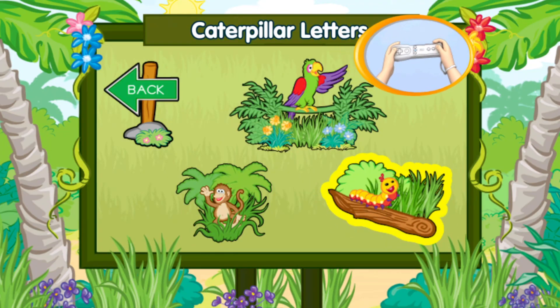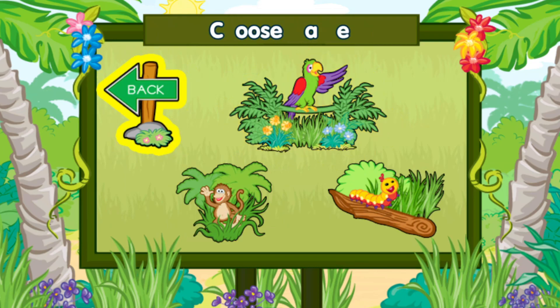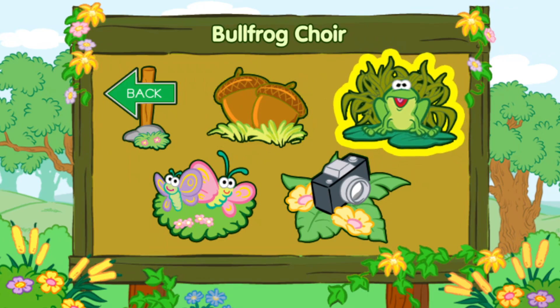To choose an area, tilt your Wii Remote back and forth, then press the A button. Zoe's Charrot Talk. To choose an area. Surveying wetlands. This is nuts! Bullfrog Choir.